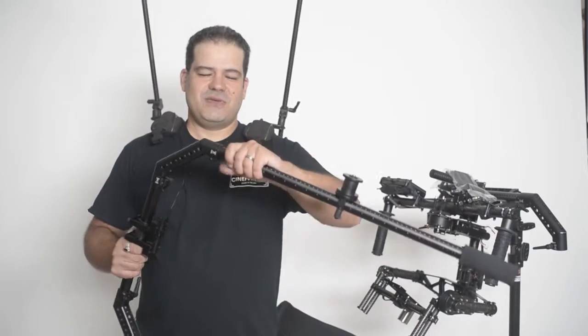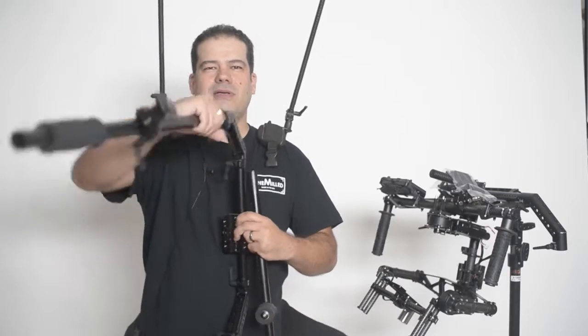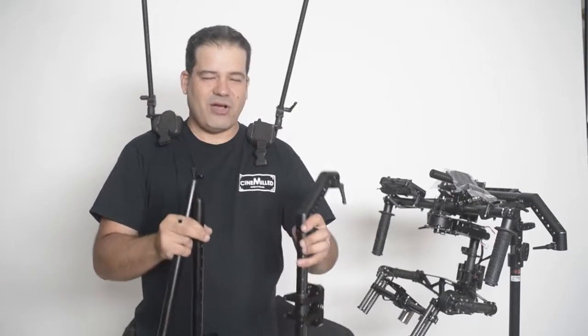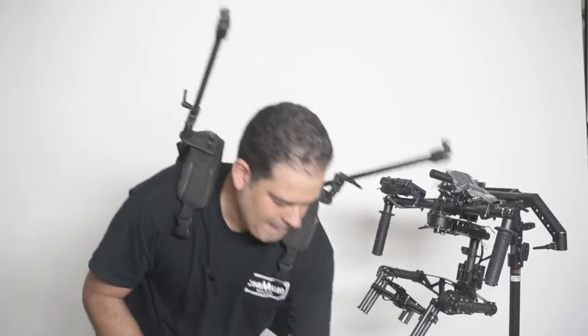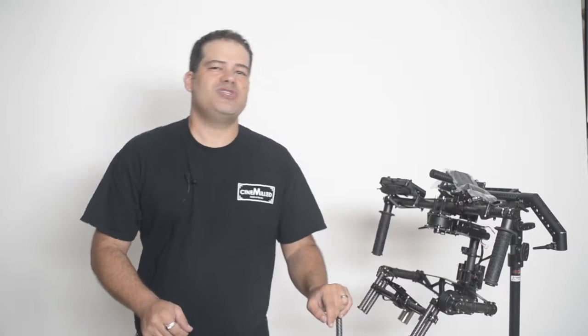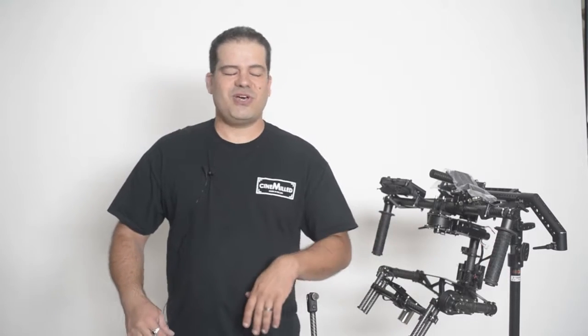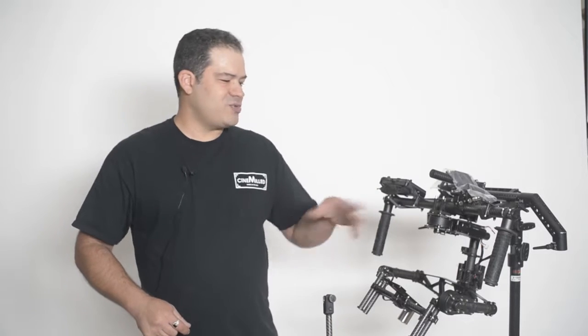It breaks down super easy — just undo the kit handles and everything comes right apart. It all fits into the ReadyRig backpack along with the ReadyRig, and you're off on a plane or back into the van to the next shooting location. That is probably one of the strongest points of this whole system — how fast you can break it down, put it back together, and reconfigure it. Take the 30-inch tubes off, put the shorter tubes on, go with the half ring, go with the normal handlebar setup, switch from a Movi gimbal to a Ronin gimbal. You can easily switch back and forth using our two mounts. Really, the options are endless.